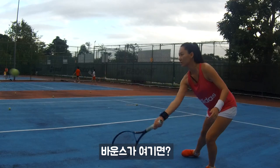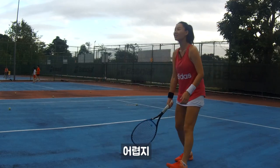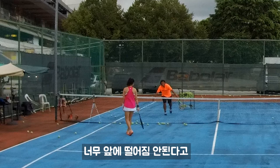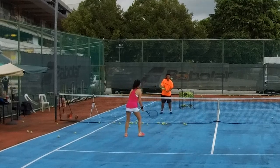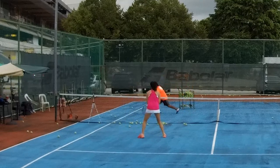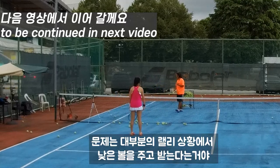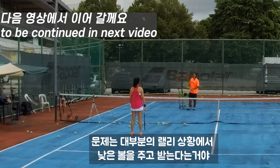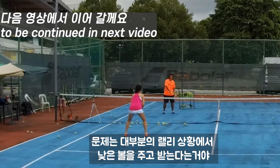If the ball bounces here it's quite easy already. But if it bounces here closer to them, it's not easy. So understand — it must land here, cannot be too in front. In most situations, I'm hitting low to get you trying to hit low also. It's like we go low to each other.